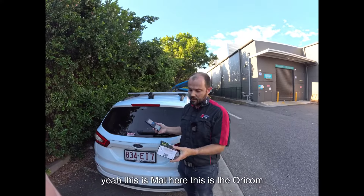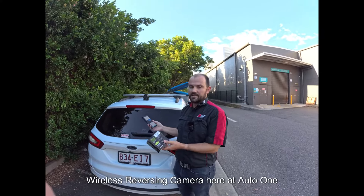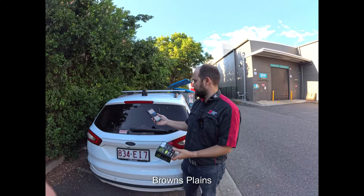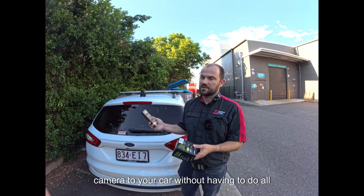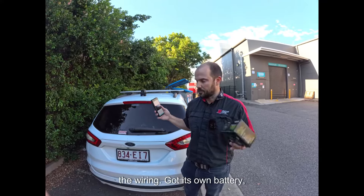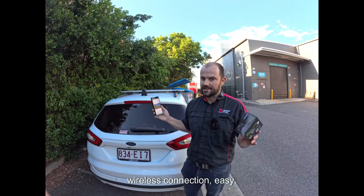Matt here. This is the Oricom wireless reversing camera here at Auto One Browns Plains — a quick and easy way of adding a reverse camera to your car without having to do all the wiring. It's got its own battery, wireless connection — easy.